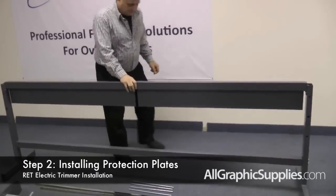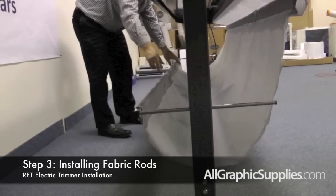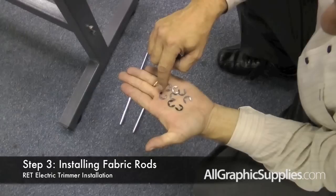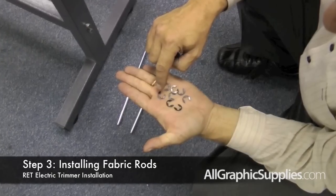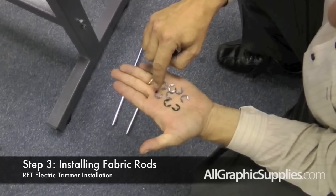The electric trimmer has a waste catcher that is supported by two fabric rods on each side of the unit. The fabric rods are attached with E-rings. There should be eight E-rings.